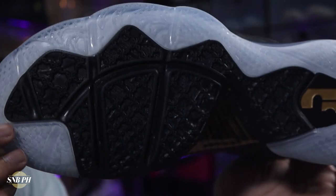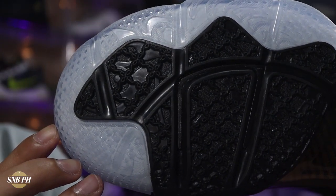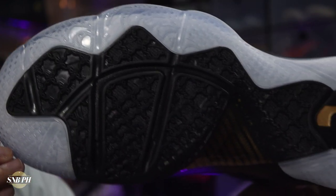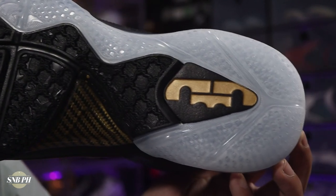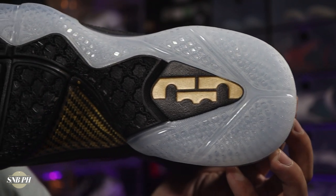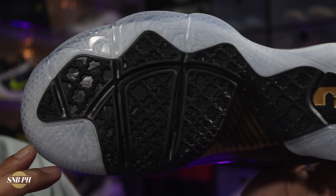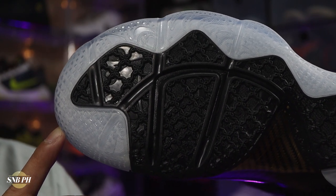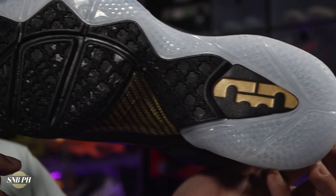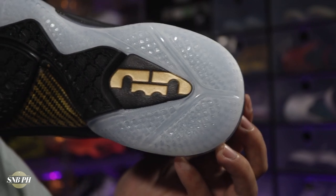For the traction, the LeBron 9 does have a mix of solid and translucent rubber. For the solid sections, you have more of a chain link pattern, and for the translucent sections, the pattern looks more like a waffle. Just feeling them in hand and drying them on my wood floors, the solid rubber does seem a little bit more grippy than the translucent. The traction on the LeBron 9 historically was just okay — nothing extraordinary, but you're not going to be slipping. It's just what I would consider average.